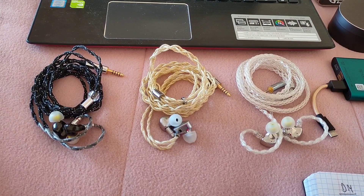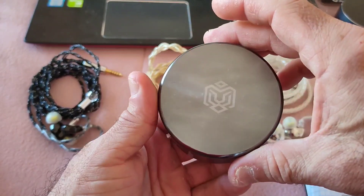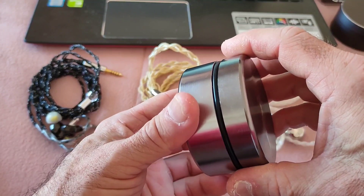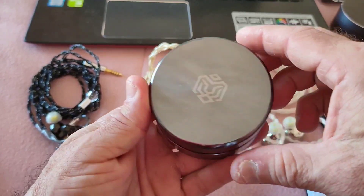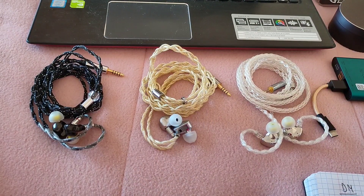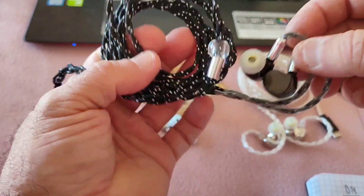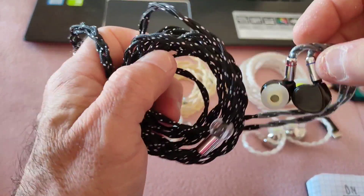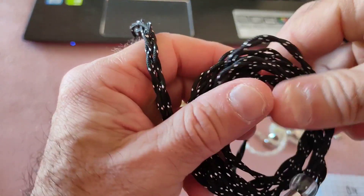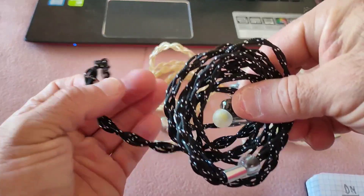Anyway, on to the Dark Magician. I don't have the full package — it does come with a nice metal case, reminiscent of some of the Let's Sure stuff like the EJ07M. The IEM itself is here, and it brings a very nice cable. The cable is really nice, a little bit on the memory side — it's got its own kind of life — but it's a nice cable with 4.4mm termination.